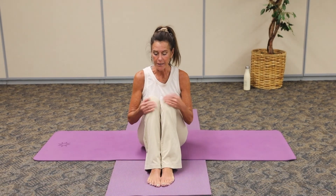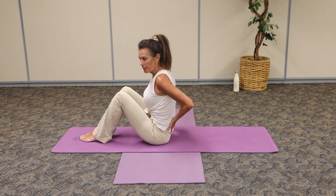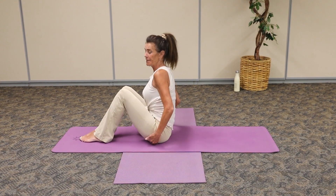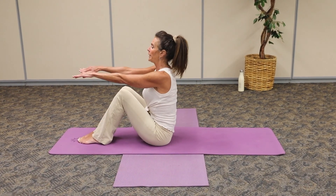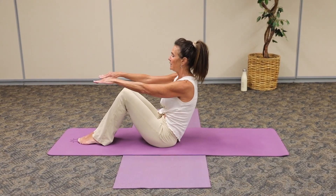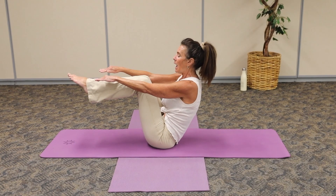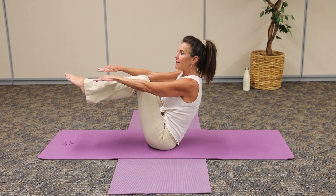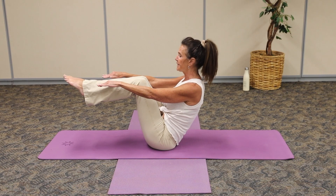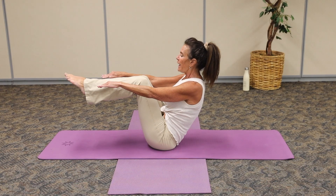Now we're going to go into what's called boat pose. I'm going to take my feet, ground them on the mat, and take my arms straight out from my shoulders. We're going to sit tall on the sit bones — that's the bottom of the pelvis. We're going to gently roll away from those thighs, connect with that core muscle. Now we're going to lift one foot, now the other. In this position, I'm going to breathe in. Exhale, connect with that core. Let those shoulder blades come away. Breathing in, exhale.